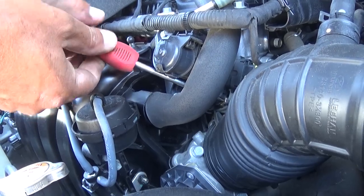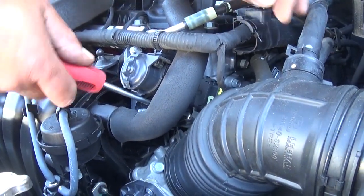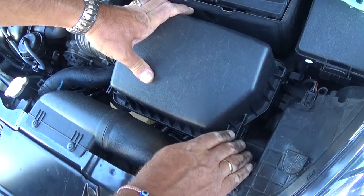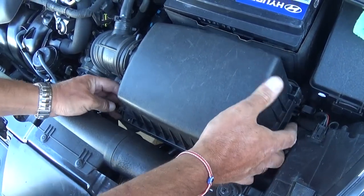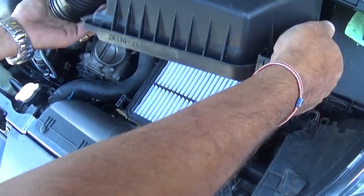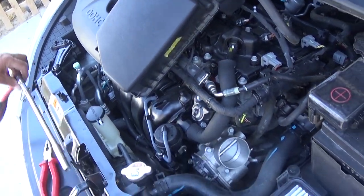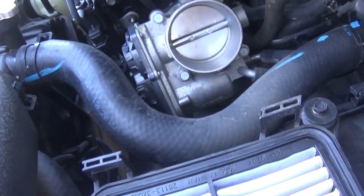Now we're going to disconnect the hose clamp with a flathead screwdriver, turning it counterclockwise until it gets loose. Next, remove the lid for the air filter box — there are two clips and you just pull it out. The hose came loose from the clamp we removed, and we'll set it to the side. Now we've got access to the throttle body right here.